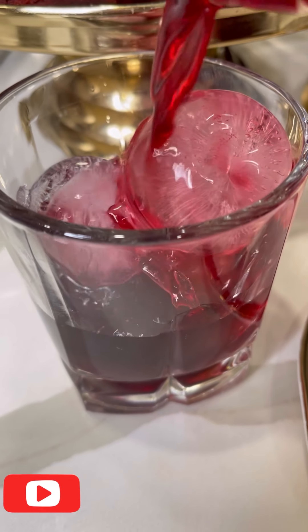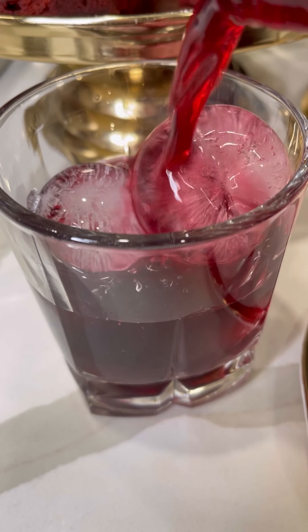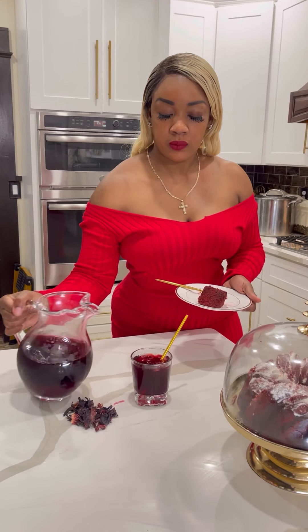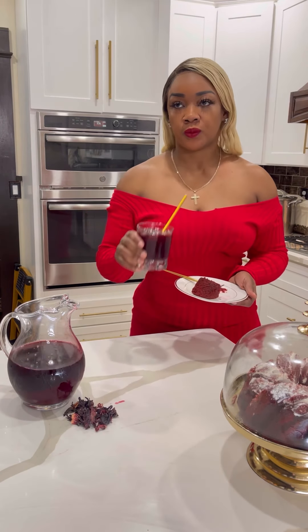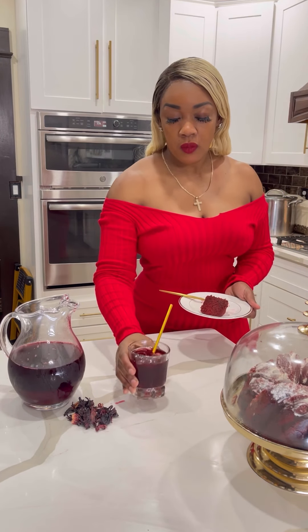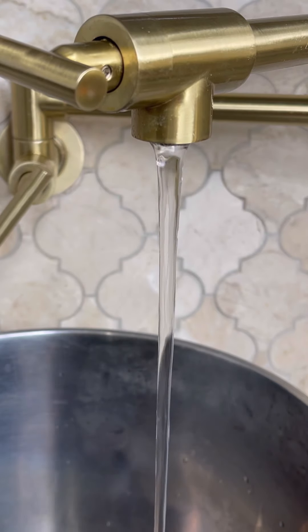Happy Sunday! Who's drinking sorrel all year round like I am? It's not only for Christmas. So we'll be making some sorrel. I'm eating some rum cake — this was actually Christmas, but I've been so busy, so I'm sharing now.